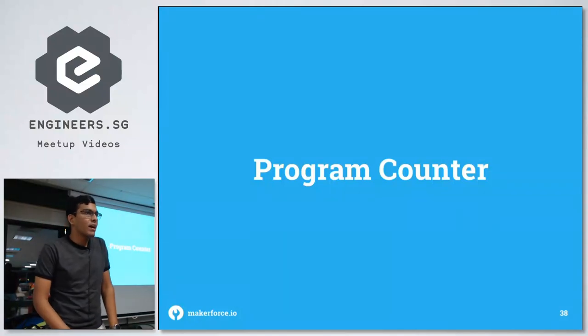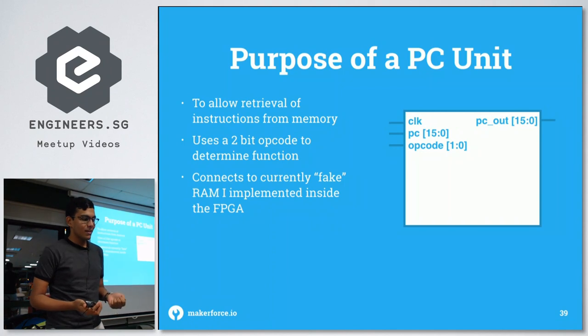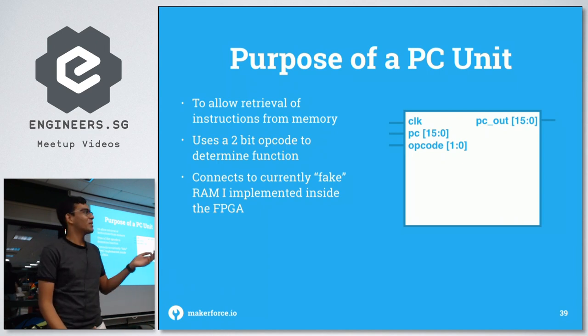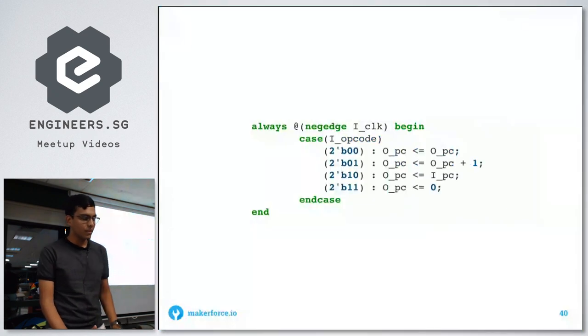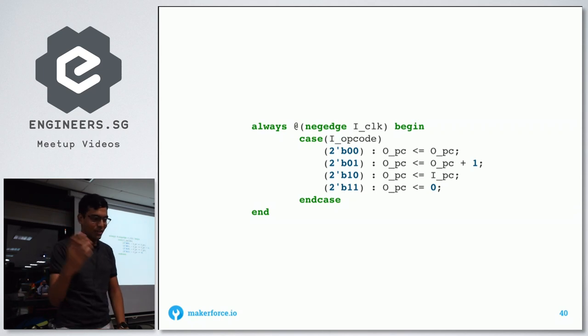For the program counter, its job is to fetch the correct instructions from memory. It takes in a clock, a program counter value to jump to if needed, and an opcode that determines whether it: stays at the current value, increments by one, resets to zero, or jumps to the input program counter value. It connects to the fake RAM I implemented, which is 16-bit addressable, so the program counter bus is 16 bits wide.